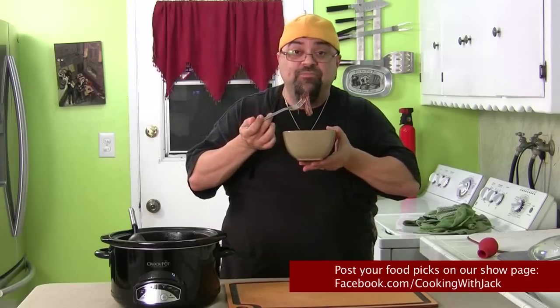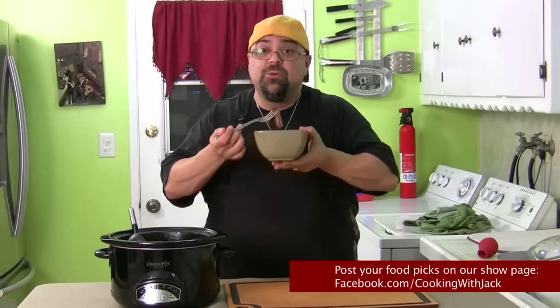If you try this, put it on our Facebook page - please try this out. There it is: slow cooked brisket. I used chuck for this episode - use any meat you want. You guys take care and I'll see you on the next Cooking with Jack.